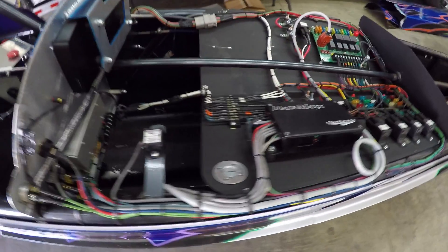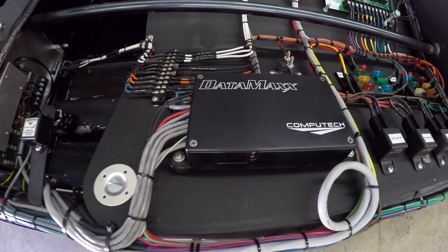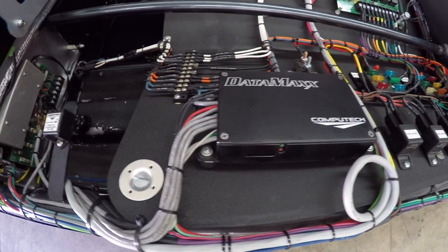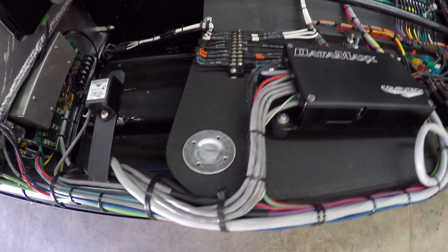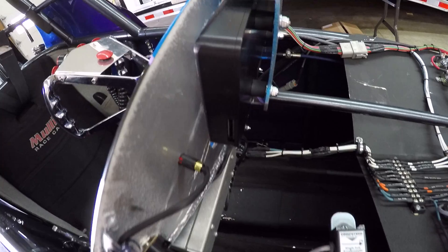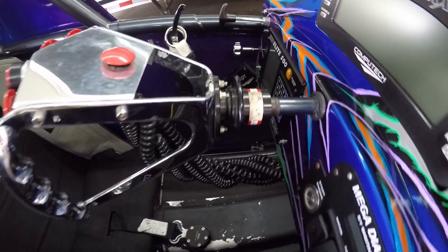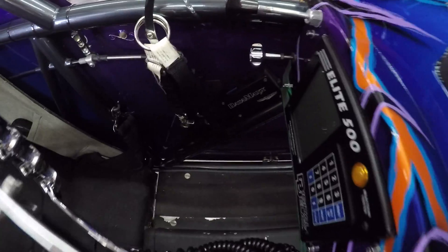The first step in installing the Datamax system is to determine where you're going to install each of the modules. In most dragsters we typically place the main module in the electronics panel, and then we will place the LCD right there on the dash. If you choose to flush mount your LCD, you won't have access to the SD card slot, so we typically recommend using our remote SD module, which allows you to have a very flexible mounting location for that SD card.